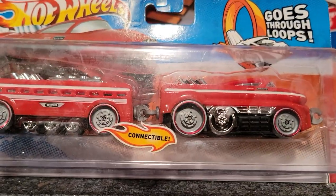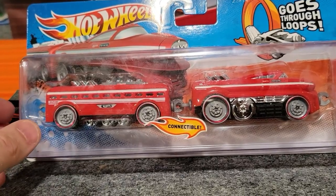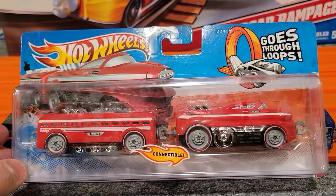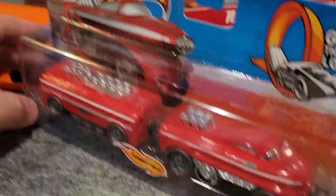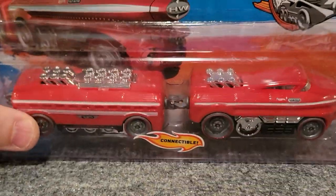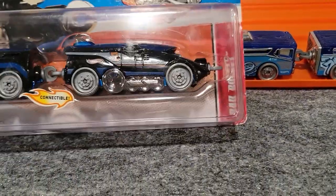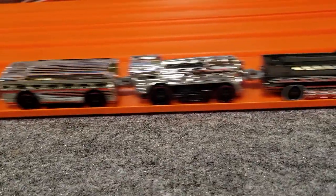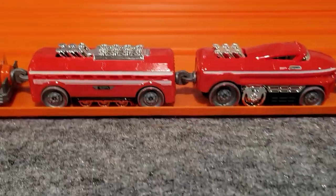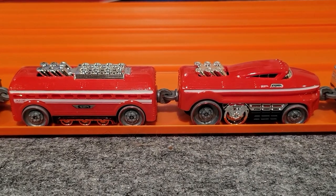Some harder ones to find — for instance, this Steel Bullet, this red train. There weren't too many of these available; I was glad to be able to find this one. Really nice design. I actually have an open version of that — Steel Bullet right there. Again, really awesome model.